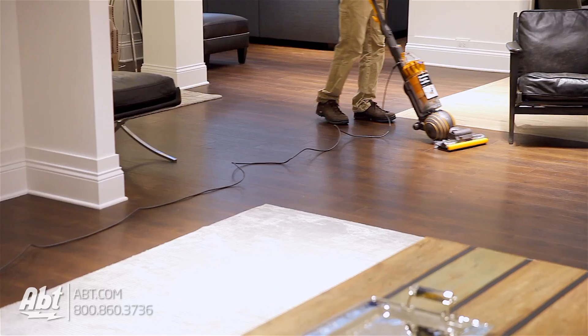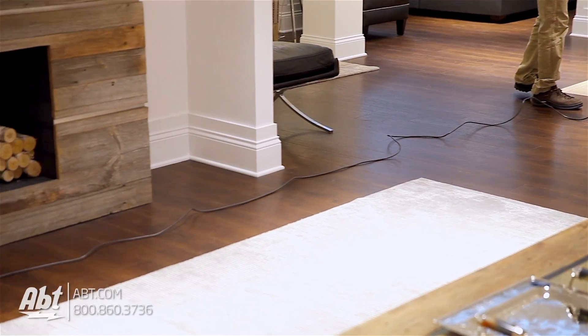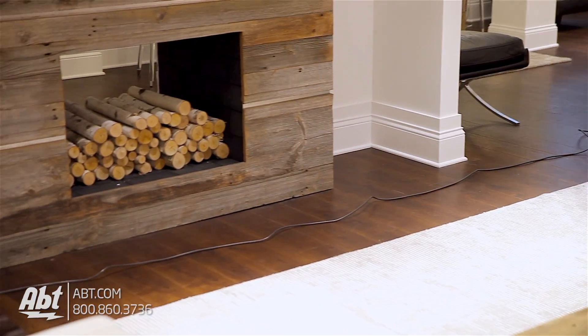The cord length is 31 feet and its maximum reach is 40 feet, so you won't find yourself having to unplug it multiple times to clean a room.